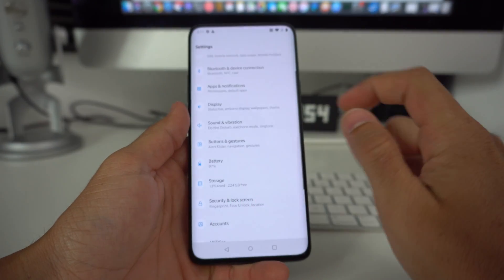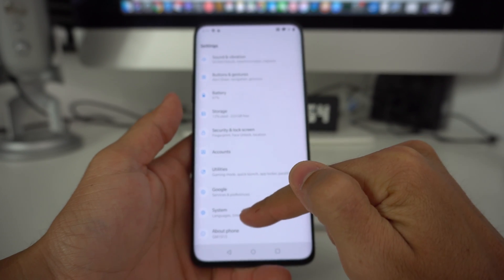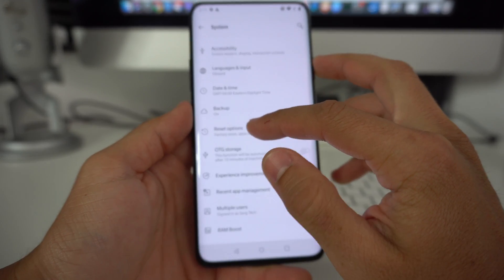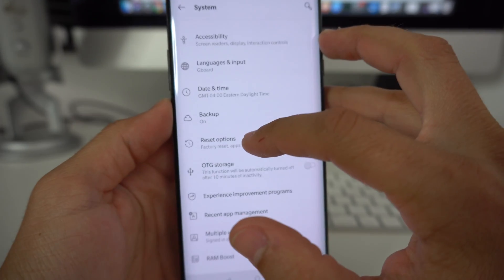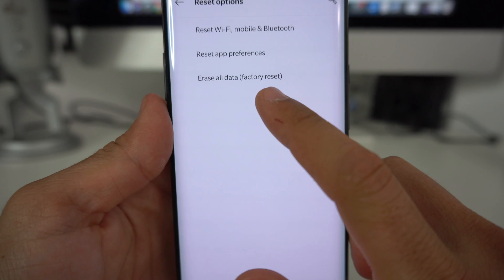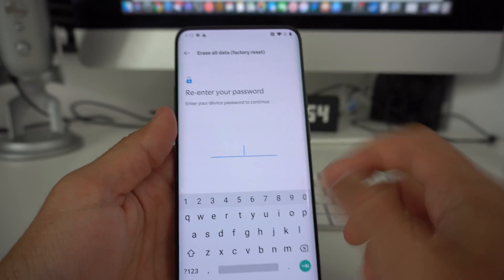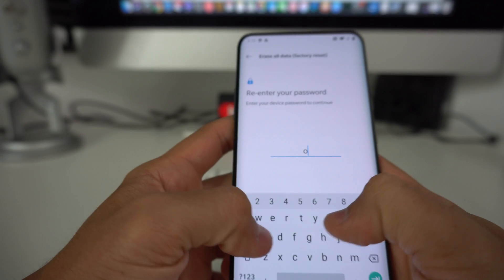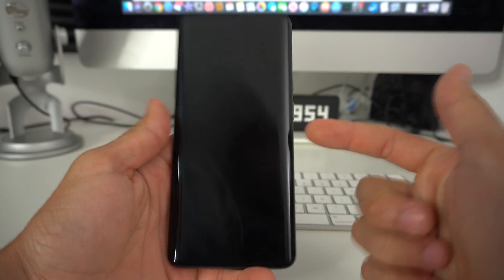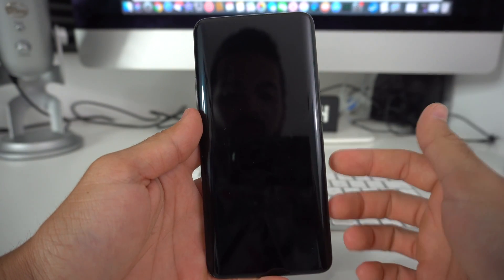Scroll all the way down to the bottom and select where it says System. In System, there's going to be a Reset Options option — select that. Then here you will select Erase All Data, factory reset. Hit Reset Phone, enter your password, hit Next, hit Erase Everything, and once you do that the phone will be completely reset back to its factory condition.